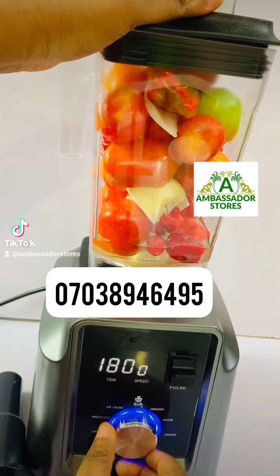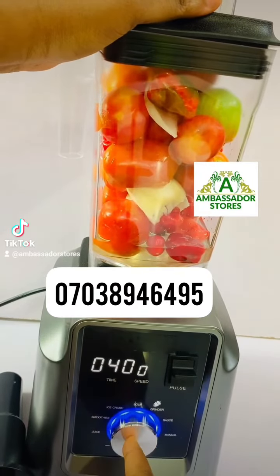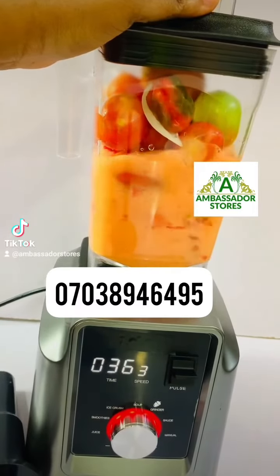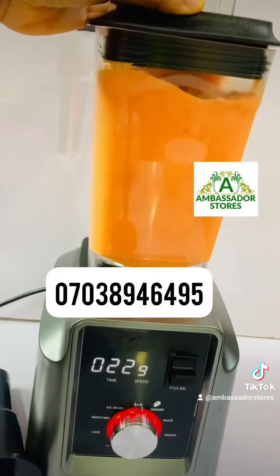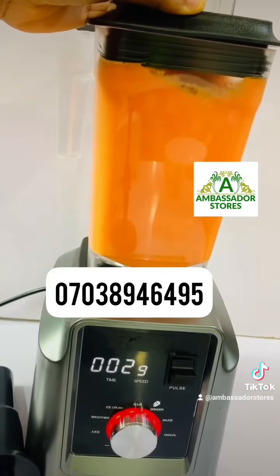ice crush, soup, grinder. You want to blend, so you are going to use the grinder. Then you press the red button. You can see it's going to crush it under 40 seconds. This is digital so it selects automatically — it selected 40 seconds — so it will be counting down.